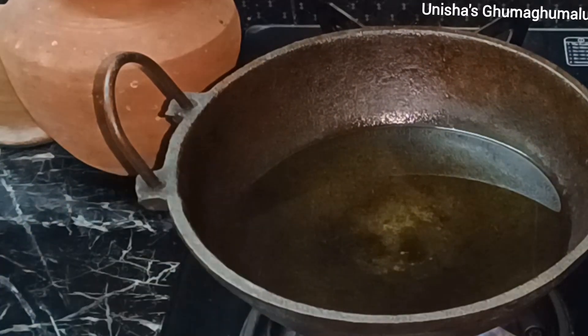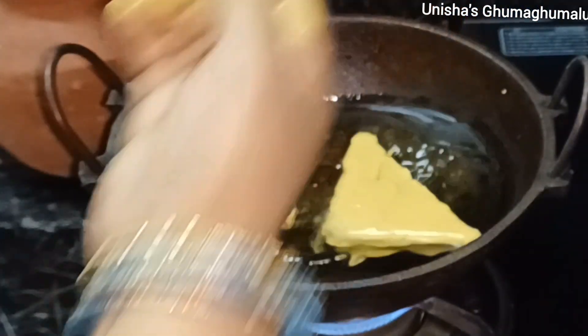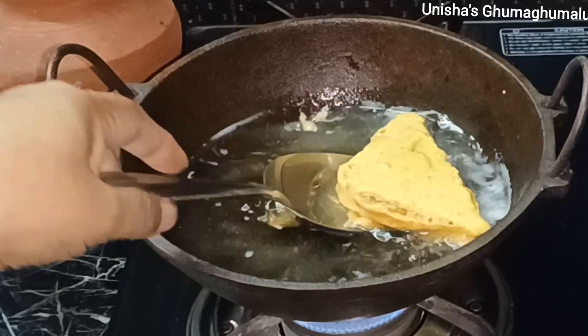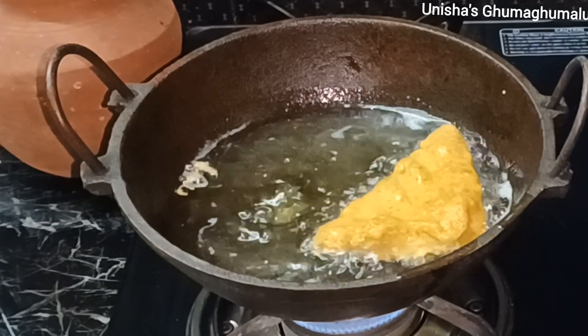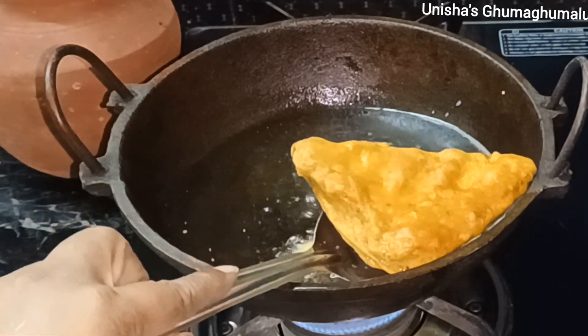Let's put the oil in. We will use oil to fry and remove the bread. Turn it on the other side. How colorful it is!